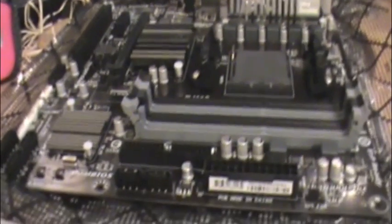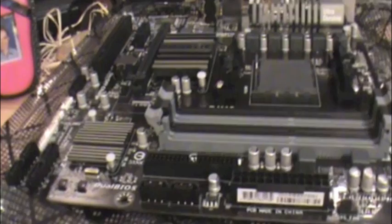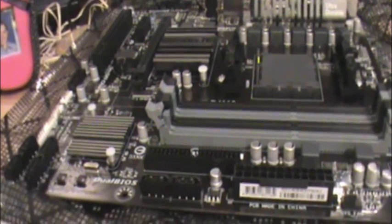This is the revision 5 motherboard. The version before this is revision 4.1, and that one is blue. It has a little bit less well-known manufacturer parts in this motherboard.